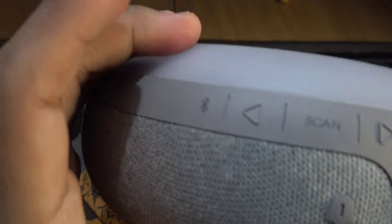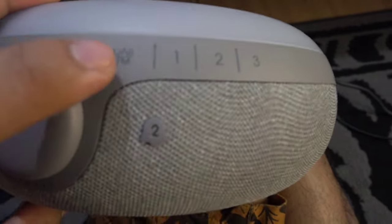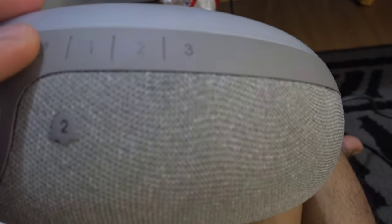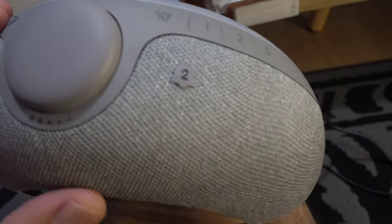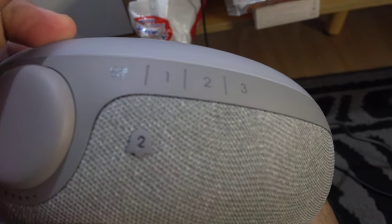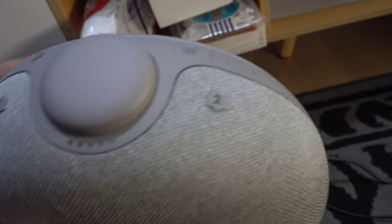On the other side is the radio on/off button — DAB or FM. There are also 1, 2, 3 buttons which I haven't tried yet. Most of the time, I connect this speaker to my phone or other devices through Bluetooth, especially for playing music or watching movies.